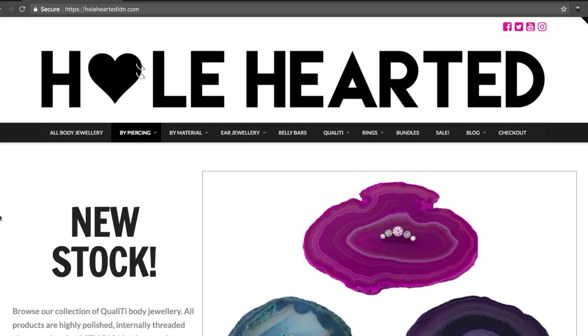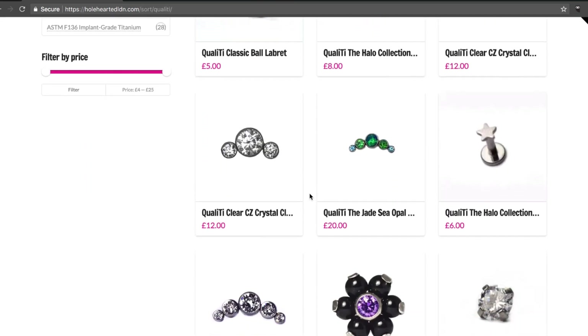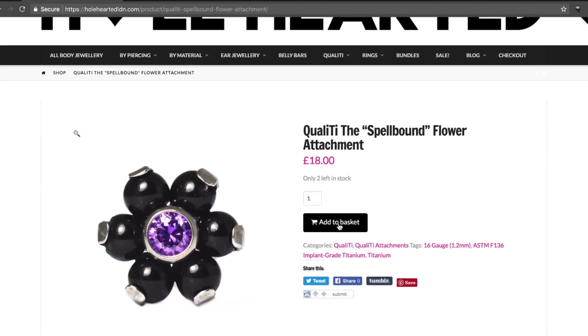That's all from me in this video, so thanks for watching guys — don't forget to like and subscribe and I'll see you next time. Just so you know, I've got loads of new stock over on wholeheartedlondon.com. This new high quality range not only looks stunning but it's highly polished, internally threaded, implant grade titanium, so it's great for your piercings too.